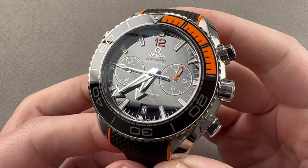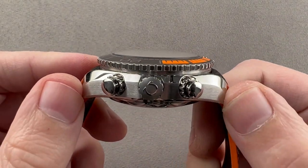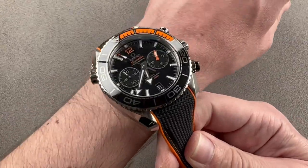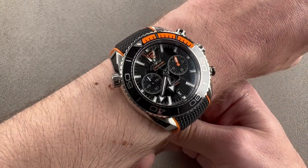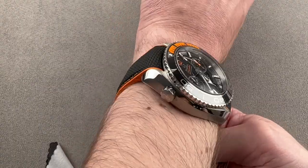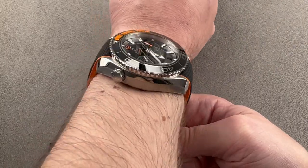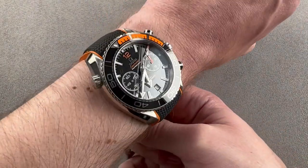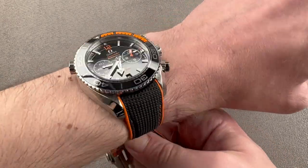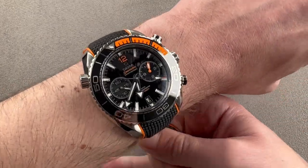The watch is 45.5 millimeters in diameter in stainless steel, 19.1 millimeters thick, from lug tip to lug tip 52 millimeters, with a 22 millimeter spacing between the lugs. This is the master chronometer generation of the watch, which means it is the latest. Every version of the 45.5 millimeter chronograph sits massive on the wrist. I recommend you have a wrist of at least 17 centimeters circumference before wearing this, especially given the thickness and mass of the watch. You need a big wrist to match.